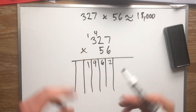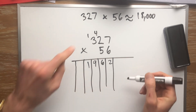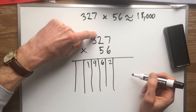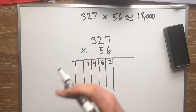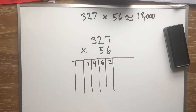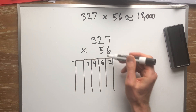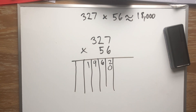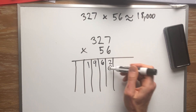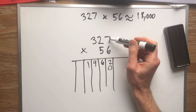Now there are two things you need to do before you can move on. One: erase or cross out all the carry numbers up here — I like to say they were in the attic like money I hide up there. Cross them out or erase them; you don't need those anymore and they'll mess you up. The second thing: we already solved for all the ones, so we're moving on to the tens — there are no more ones. So we put a zero right here. Some people put an X, which is okay too. We're moving on to the tens.